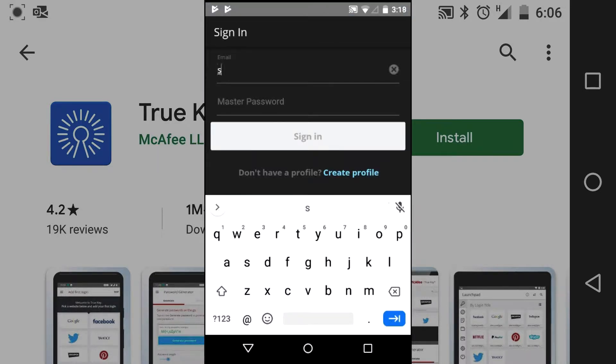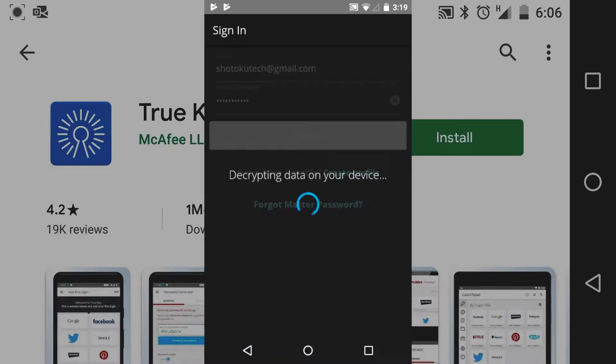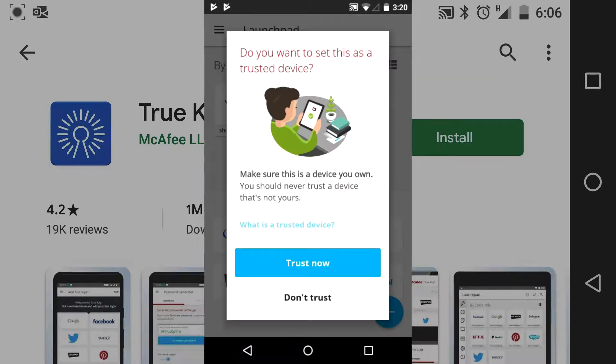Basically you have to set up an account. I already have, so I'm signing in for the third time. This is my third attempt at using this program. We're signing in, trusting this device.